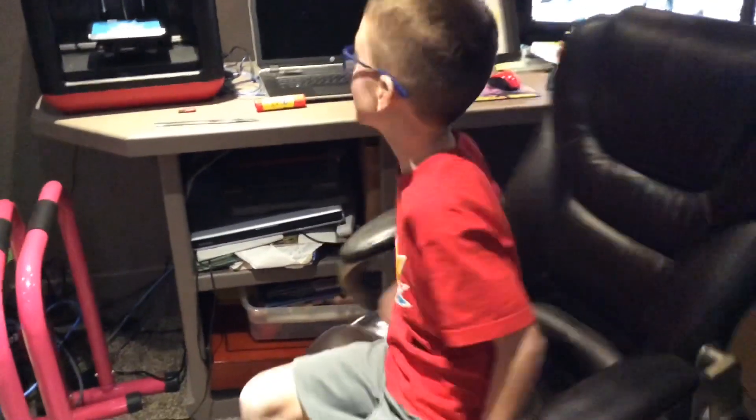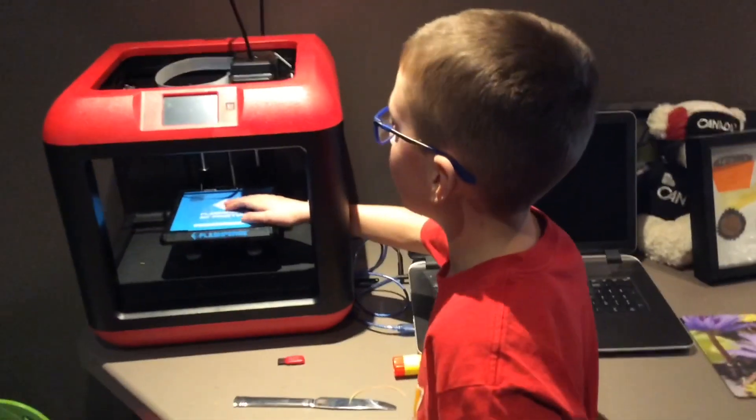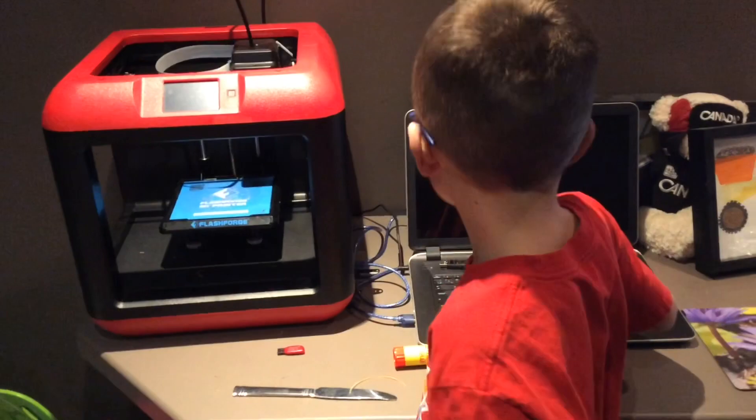Hi guys, welcome back to Tech Talks for Kids. It's me, Dominic. Today I'm going to show you my 3D printer. It's a Flashforge 3D printer. I'm going to turn it on, turn my computer on, and show you how to use it. I'll be right back.